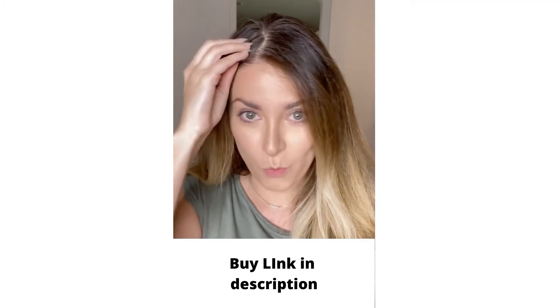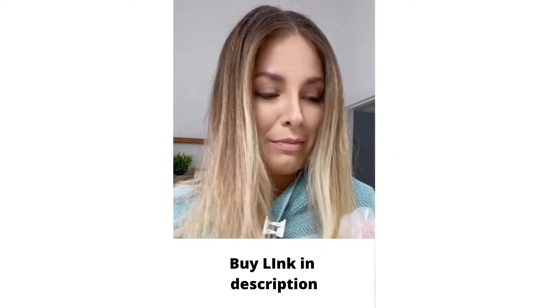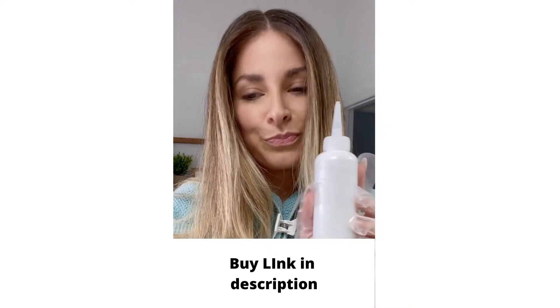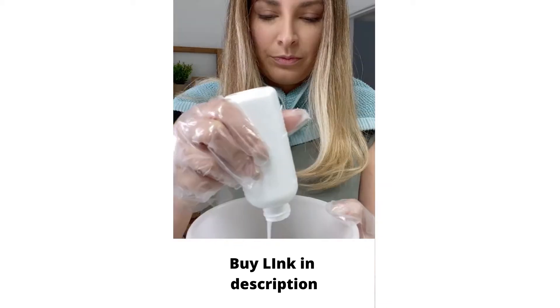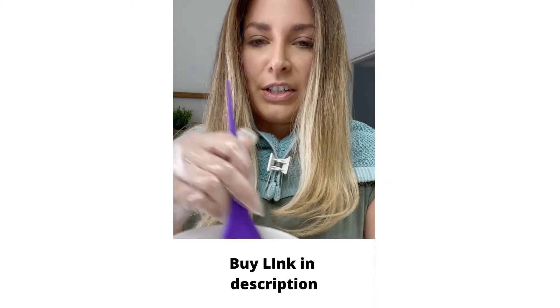These roots have gone way too far — time to color. So we're ready to mix our developer with our color, and just mix that very gently.